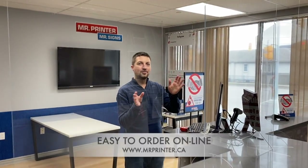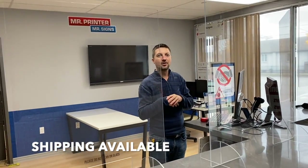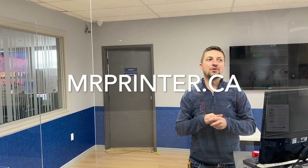If you go to our website there are pre-sizes that you can select from, and ordering shipping options, but also we can accommodate custom sizing as well — we've already done some custom size orders to fit certain widths of countertops. Check with us on our website, mrprinter.ca, and we can accommodate all these new sneeze protections. Thank you.